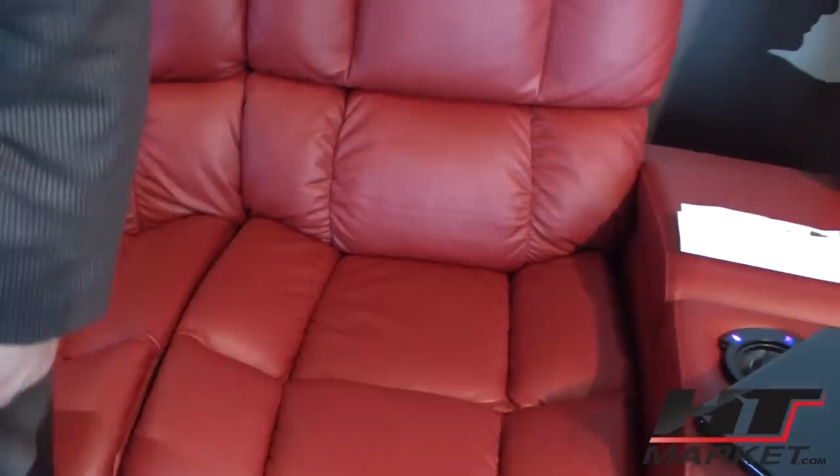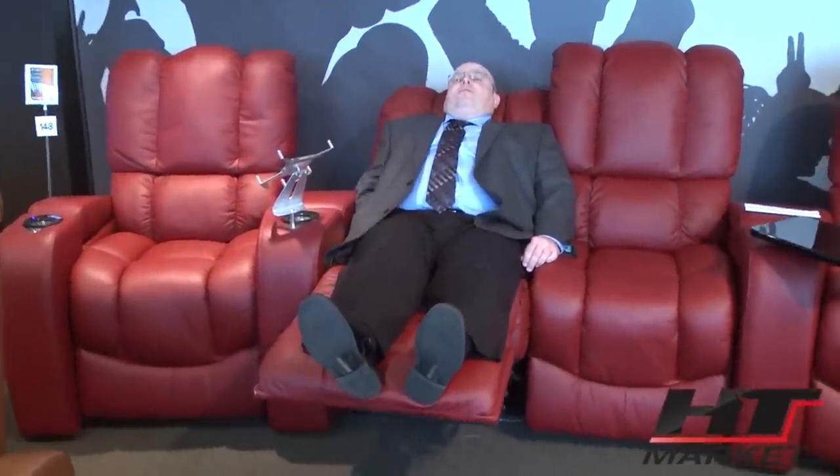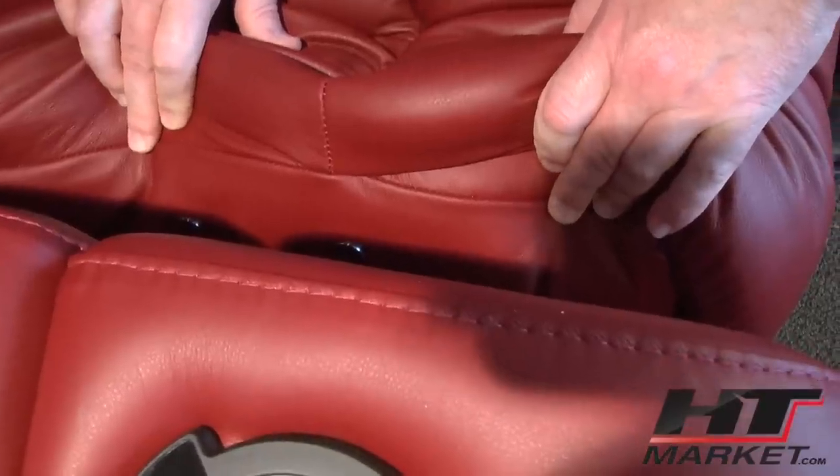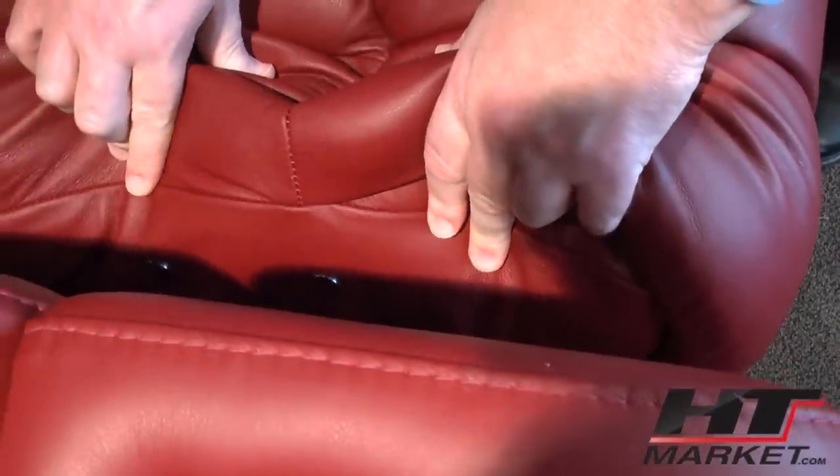How do you do the recline? I actually have not tried this — this should have the right... yes, right there. So you're reclining using a touch button on the sofa itself — stop it wherever you like. It's between the seat cushion and the arm, and the touch-sensitive control works really well.